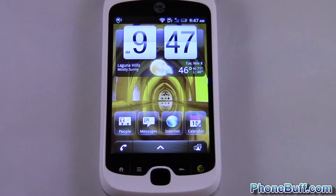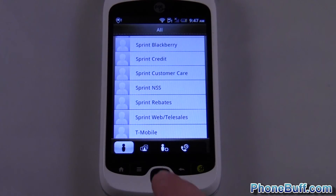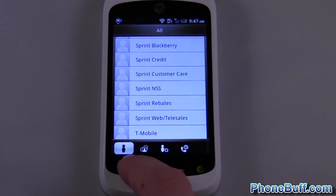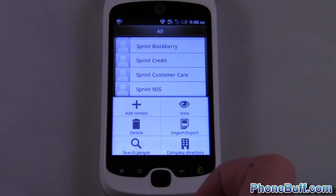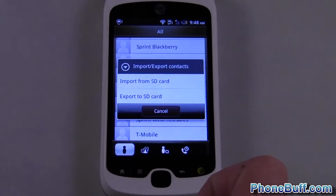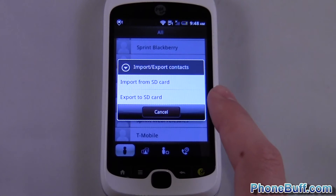You're gonna go into your People app, or Contacts depending on your phone model. From your People app you're gonna hit Menu and then Import/Export — this one has a little picture of an SD card right there on it. It gives you two options: you can import from an SD card if you had already stored contacts onto it.